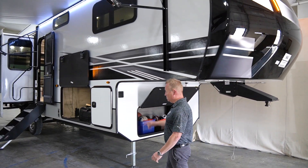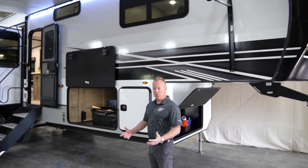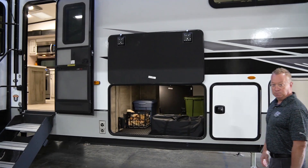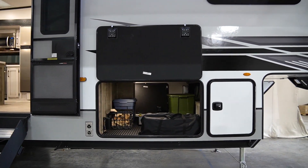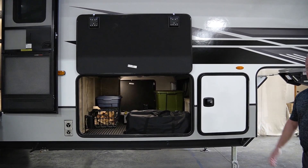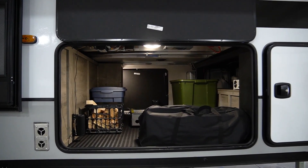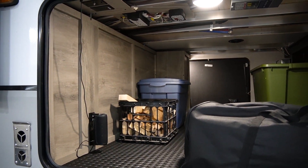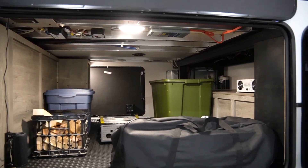As we walk around the side over here, with being on a drop Z-frame, you'll notice how tall the passenger storage is. In this storage bin, it is prepped for an outside television. It's going to have a Bluetooth JBL speaker. This compartment is heated as well — ample storage.